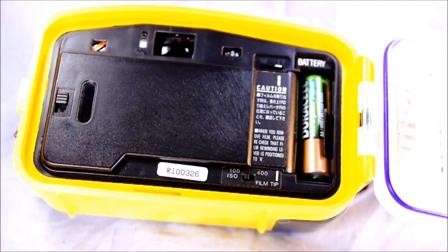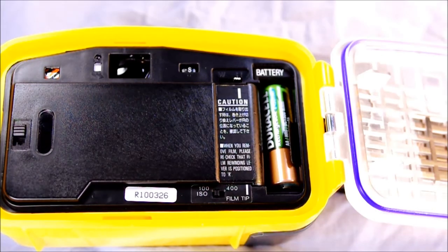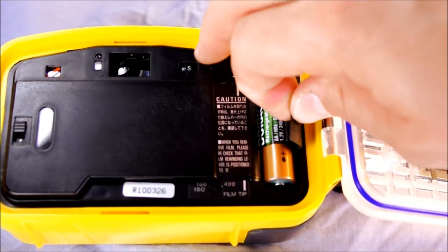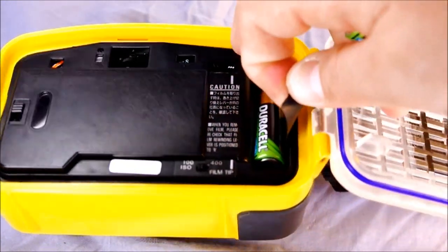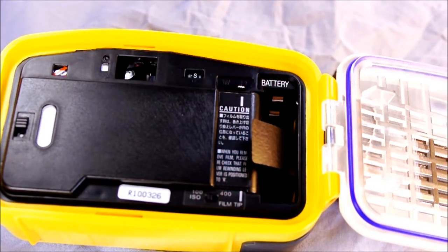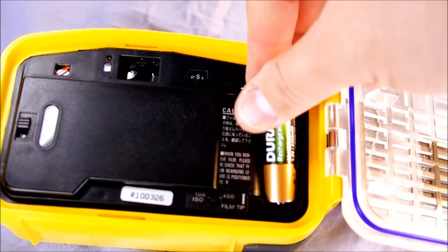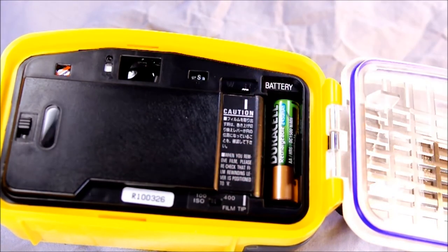This camera takes two AA batteries. To change them out is pretty simple — there's not even a battery door on it, you just remove them with the cloth strap. To put new batteries in, the first one goes positive side up and the second one goes positive side down. It's convenient because AA batteries are easy to get anywhere.